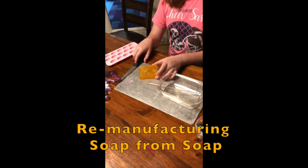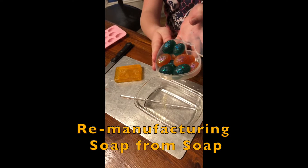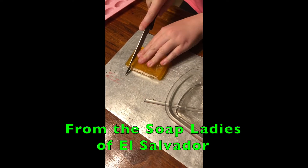Hi, today we're making some tiny size soaps for traveling. We're going to use this soap from El Salvador and we're going to chop it up into smaller pieces.